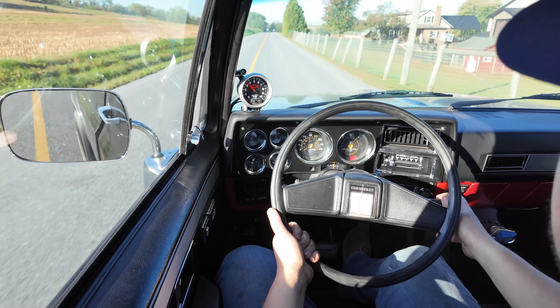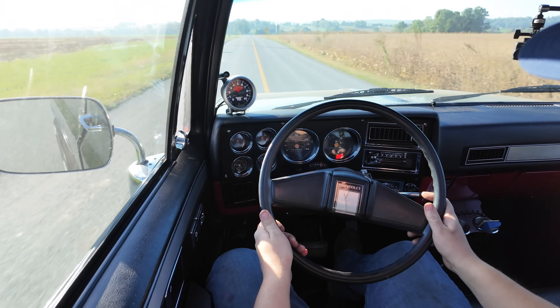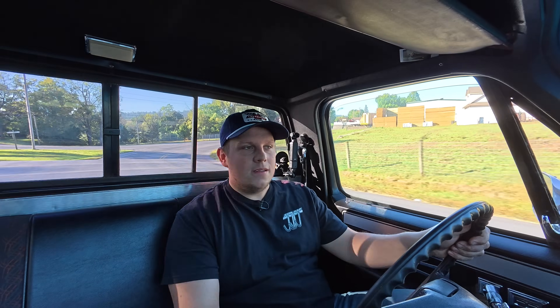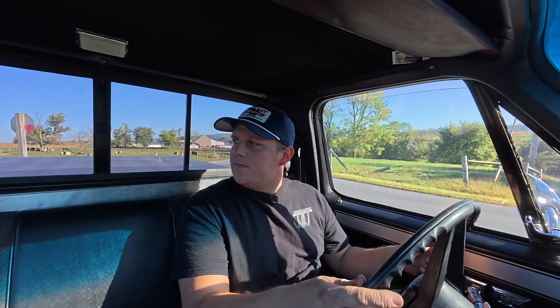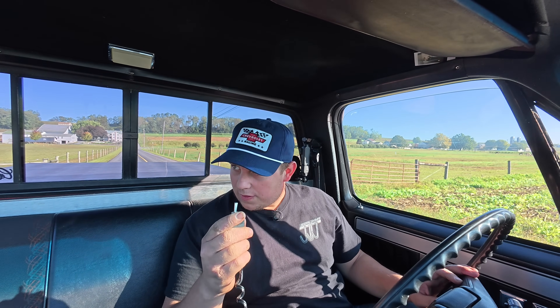I've been driving around for a little bit letting the truck warm up, haven't floored it yet. Right there — that feels a lot more peppy. Let's test the posi and make sure we're hooking up on both sides, with the help of our line lock.